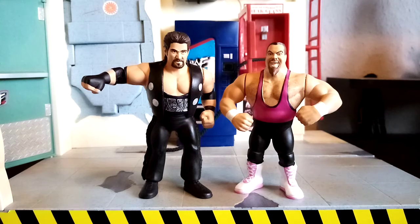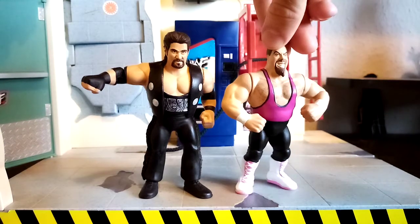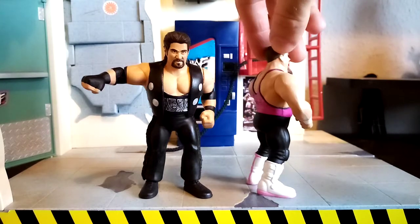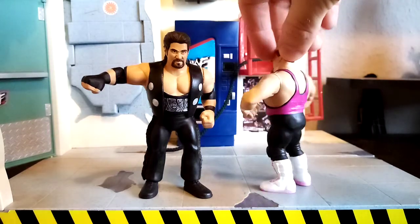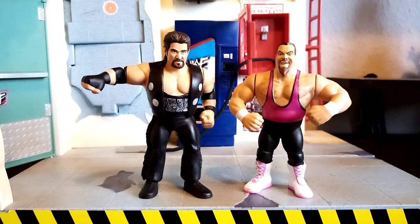Hola amigos, it's Will here with another custom figure review and a big bad breakdown of an absolutely phenomenal set of retro superstars. On the right we have the one and only, rest in peace, fantastic Hall of Famer Jim the Anvil Neidhart in his white, his pink, his black and all that crazy expression from the Hasbro wrestling figurehead. It's been a pleasure to work on a commission made and commissioned to me by a guy called Chad in the United States, so thank you Chad for commissioning me.